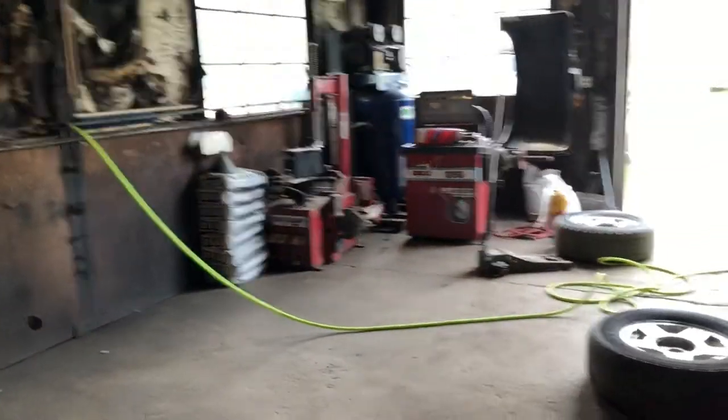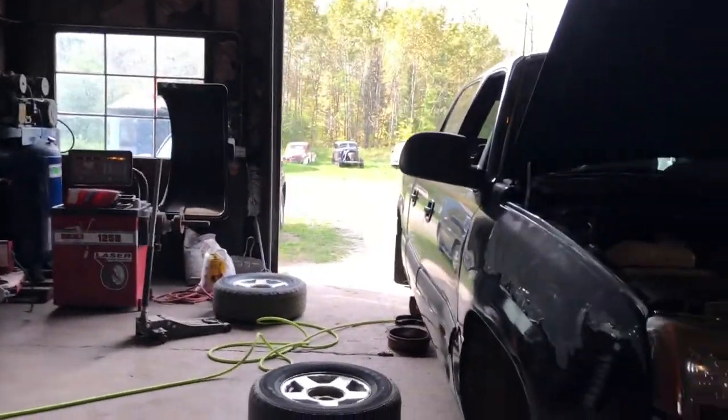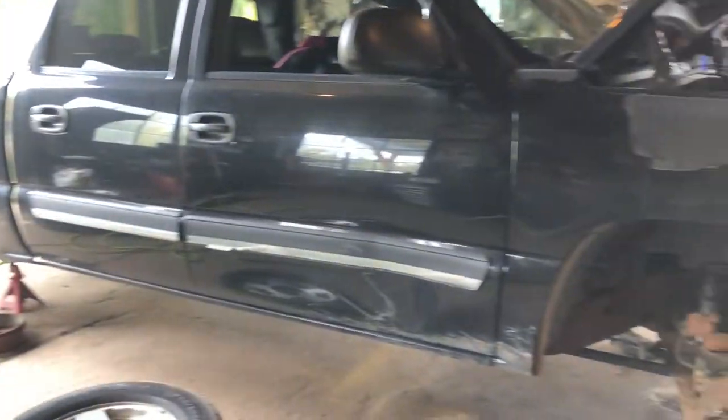Check this out — look at all the space we have in the shop now. No more super b, it's out of here. Thank god! Do you miss it? Do you miss working on it? No, I'm good. Why did you do this thing — pulled everything apart? We weren't even supposed to work on this truck.